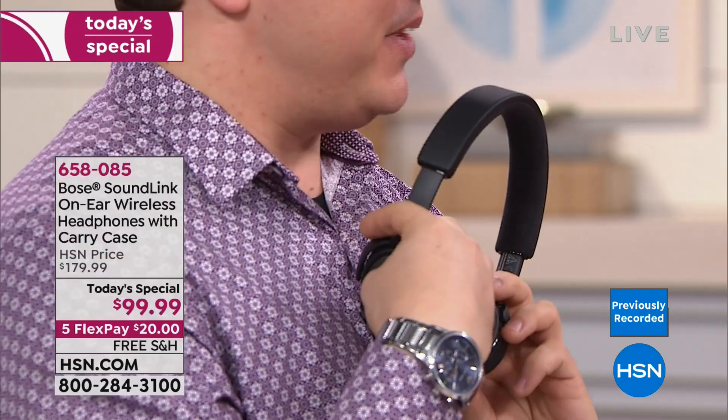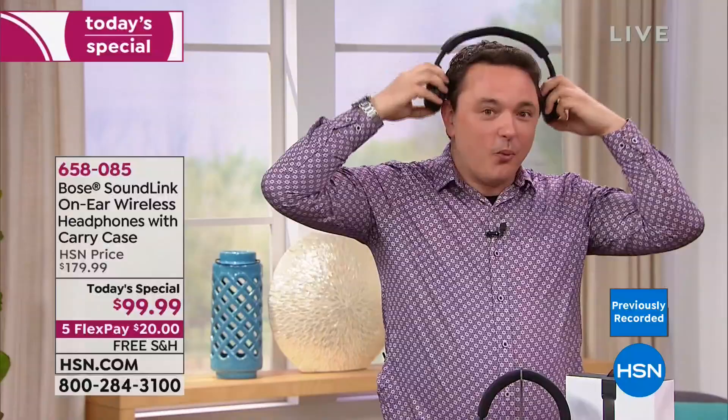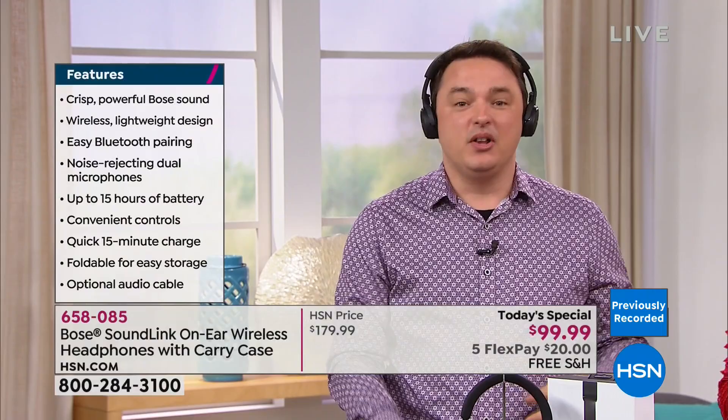There's a voice prompt built in that guides you through the entire process — it tells you what you're connected to and your battery life, so you don't have to check your phone. The whole process of connecting to your Bluetooth device is very simple, and the headphones walk you right through it.